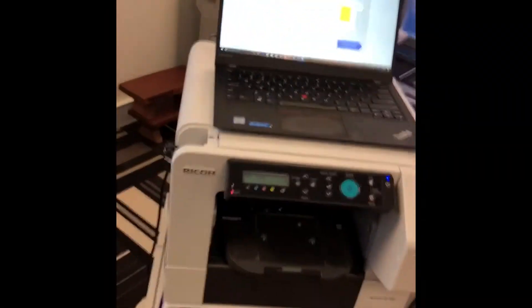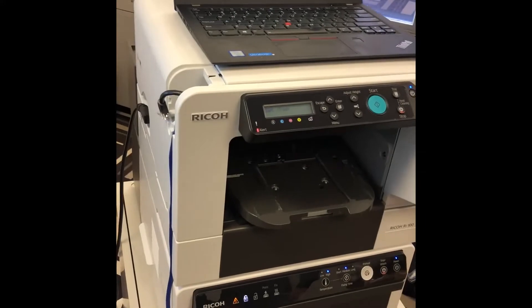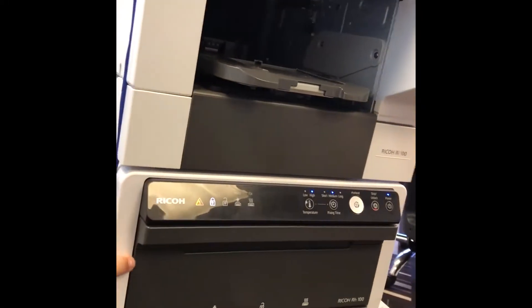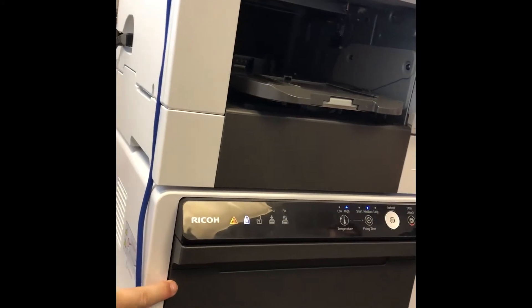I'll quickly show you what the machine looks like. So you've got a desktop machine with two components. The first component is the printer, and the bottom component is an oven. Essentially this is the device that cooks the print and sets the ink into the garment after you finish printing.